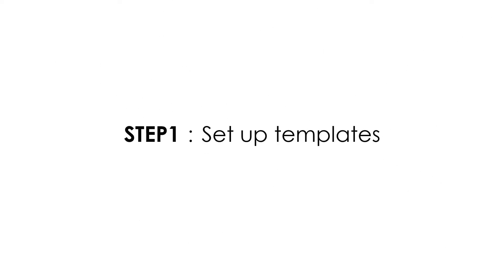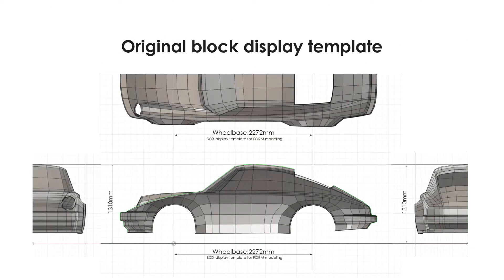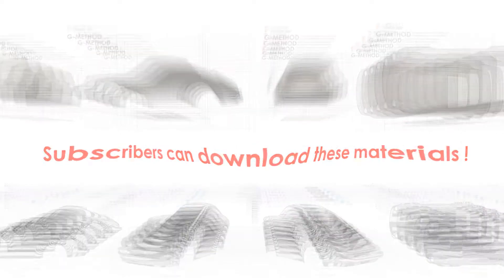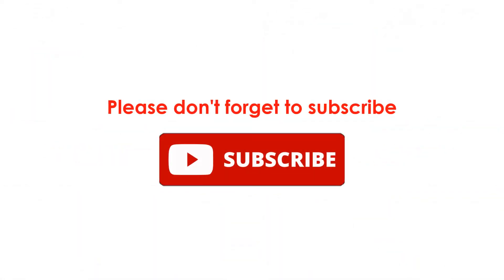Step 1 is setting up a template. I created an original template that is easy to model as follows. Only subscribers can download these materials. You can download them from the unlisted video overview. Please don't forget to subscribe.